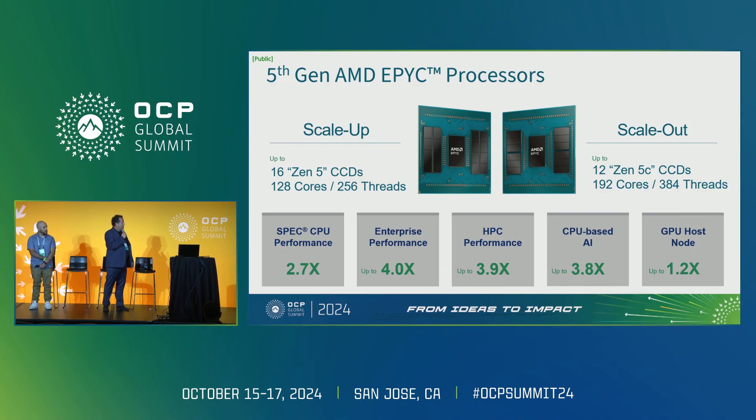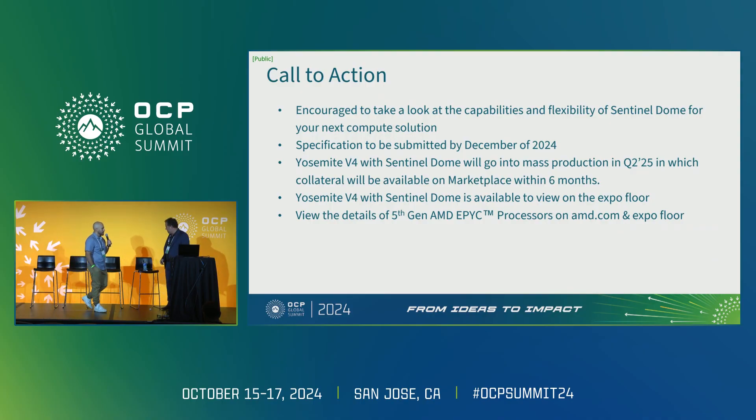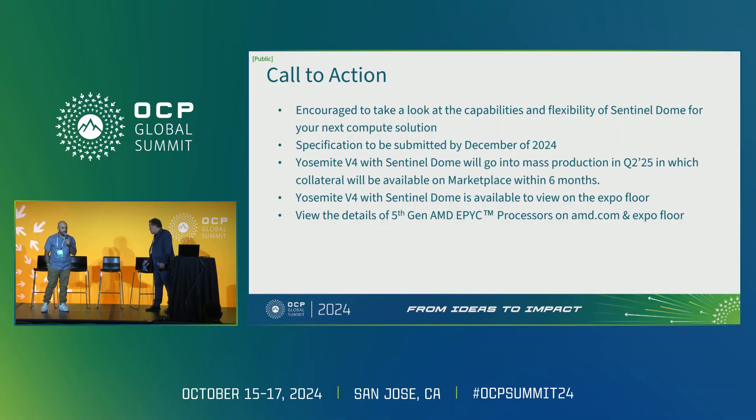Very excited that we've launched Turin, now public for a week. For more information, it's all available on our website. Our call to action: we encourage you to look at the capabilities and flexibility of SentinelDome and consider it for your next compute solution. Specifications will be submitted within the next month, so please keep a lookout for the spec online at OCP. We plan to go to mass production sometime in Q2 2025, meaning collateral including design files such as schematic and layout will be available on the marketplace within six months. We also have a SentinelDome platform at the Meta booth — please feel free to stop by and check it out. That concludes our presentation. Thank you very much.